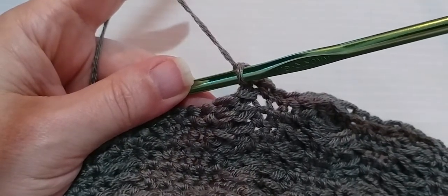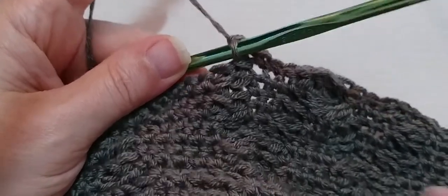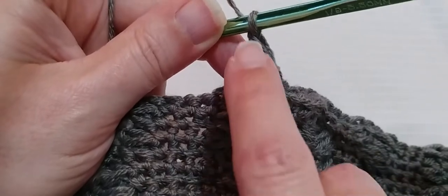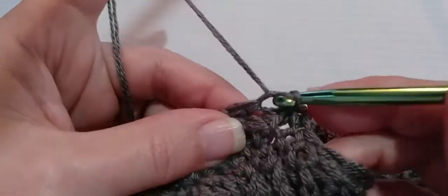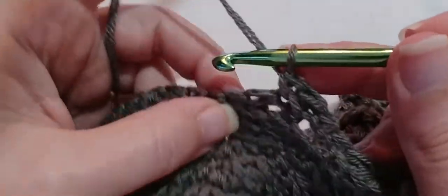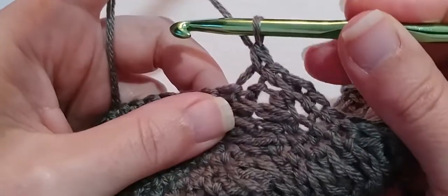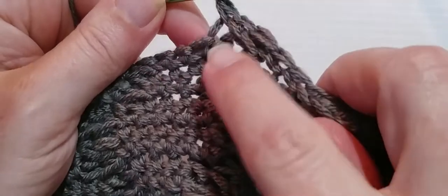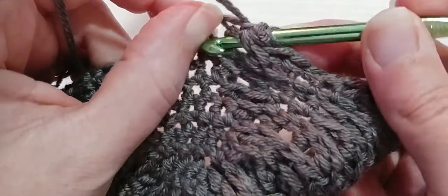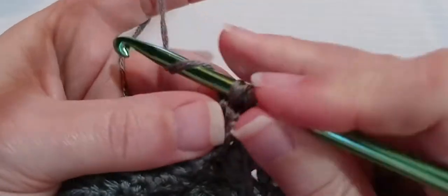And now we're going to make a single crochet in the top of the post stitch that we just made. That post that's on our hook — follow it down to that stitch. Put a single crochet under that V. And then in the next post stitch, at the very top, we're going to put another single crochet. And now we're going to make a back post double crochet around the post under the single crochet we just made. Yarn over, go in and out through the back around that post, pull up a loop, and make a double crochet.